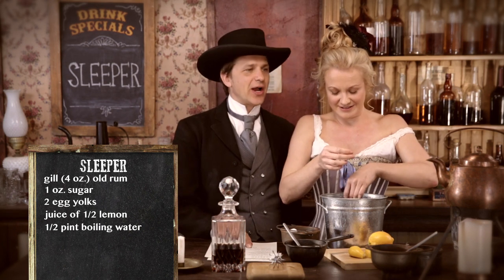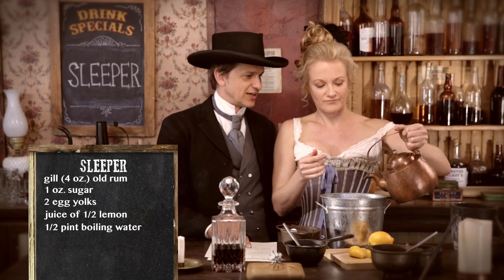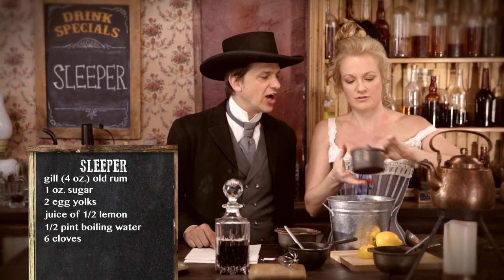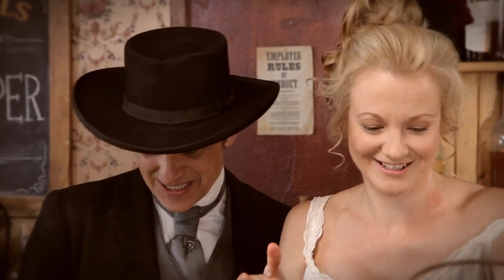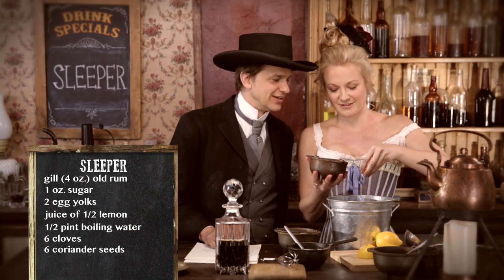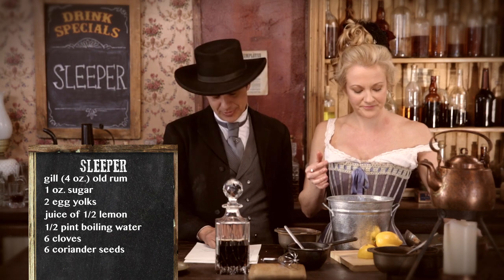Boil a half a pint of water. It's been boiling under your candle there. That's boiling water — yeah, that's good. Then you put six cloves, because if you put five it just wouldn't be clovey enough. One, two, three, four, five... six. Excellent. Six coriander seeds, because it wouldn't be coriander-ish enough. That's not doing anything — you don't need the coriander seeds. That's just for fun. We'll put them in.